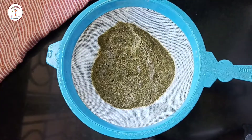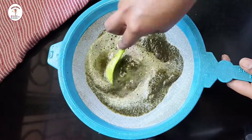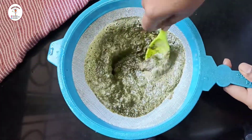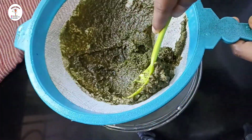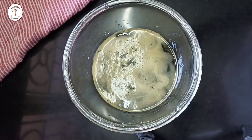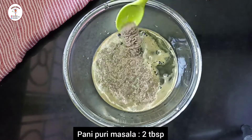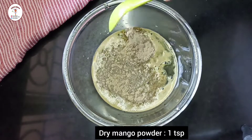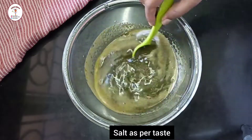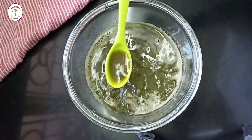Put a little more water. Now add lemon juice from 1 lemon, paani puri masala 2 tablespoons, dry mango powder 1 teaspoon, and some salt as per taste. Give it a mix. Now add half a liter of water and give it a mix.